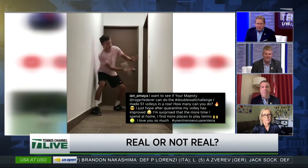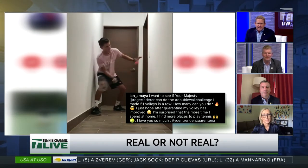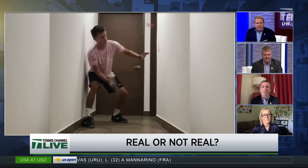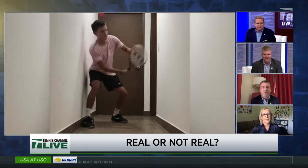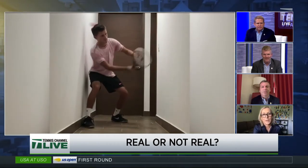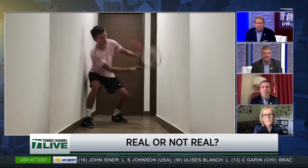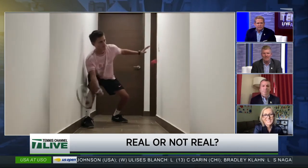It's back by popular demand, Martina — another installment of Real or Not Real. This is tennis coach Ian Amaya. He's from Guatemala, and he's doing his thing in the hallway. Martina, what do you say — is this real or not real? Oh, absolutely real. Anybody that's been on a wall — and I've spent a lot of time on the wall — it's all about geometry. So this is real. He knows exactly where the ball's going to be without looking at it.